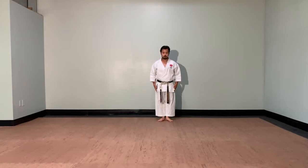Today we're going to start with a very basic one. Kihon Kata Ichi means basic form 1. Kihon Kata Ichi.